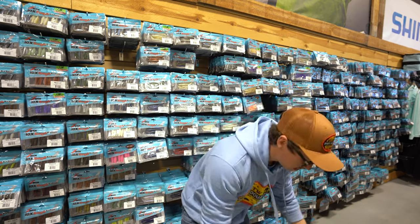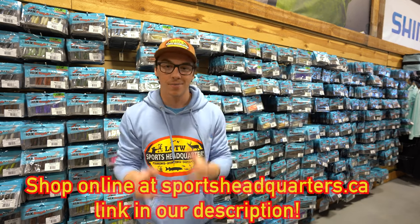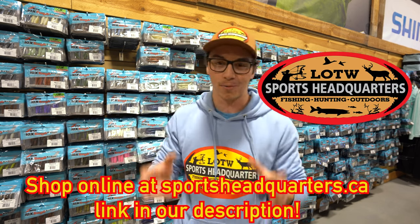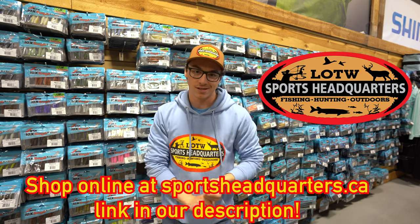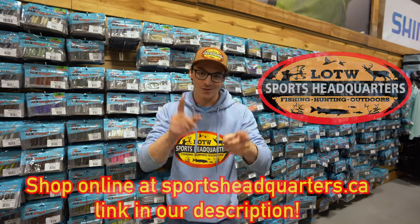So that is the three Z-Man bait bags we will be carrying this year at Sports Headquarters. The open water is coming, ladies and gentlemen, so it's time to get ready and get prepared. We have everything you need and then some at sportsheadquarters.ca, or visit us in store at our Kenora or Winnipeg location. We will see you soon.